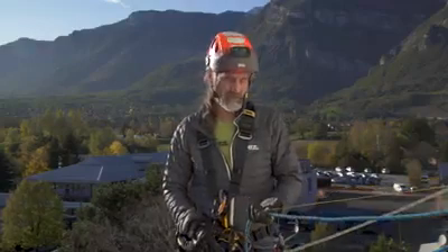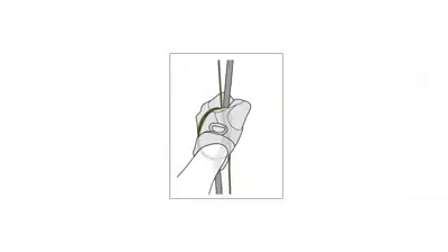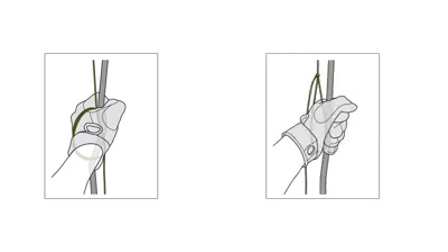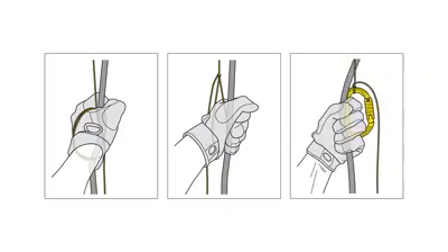To keep proper control of the load and your casualty, it's really important that we have both the cordialette and the braking side of the rope in the same hand. You've got three options: firstly, make two or three turns around your hand with the cordialette; secondly, tie a simple overhand knot and put your hand into that loop; or thirdly, attach a connector into that loop to make it more comfortable for longer lowers.